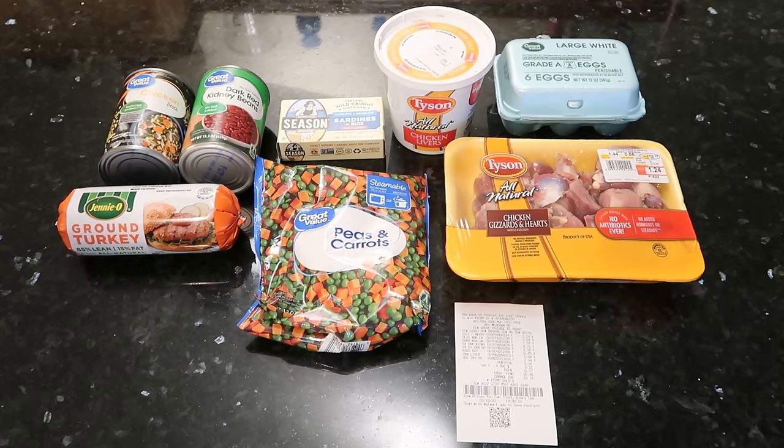Hey everyone, Earthling here with another dog food recipe. Now if you've watched my other dog food recipes, you know that I always make them a little different. I feed my dog a great variety — he gets raw, he gets cooked, he gets dehydrated food, he gets all types of things.